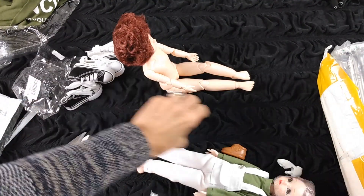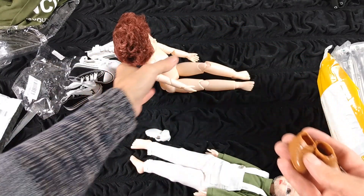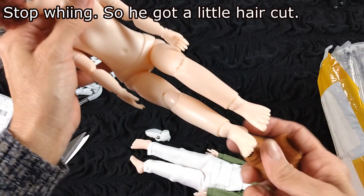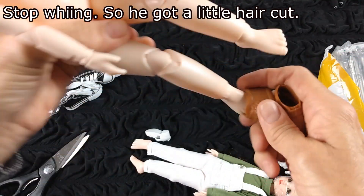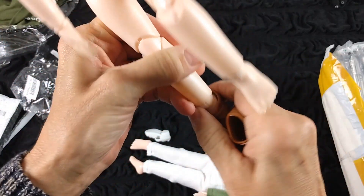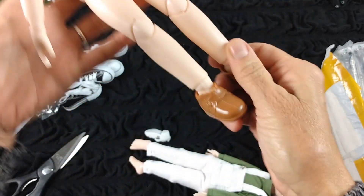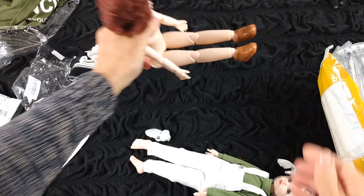Oh gosh, look guys, they came with different kinds of shoes — they're not pink shoes. He's got hair falling out. I cut his hair. I order so much stuff I can never remember exactly what it is that I ordered. But I thought he came with clothes just like her, but maybe not, so I'm not going to say for sure. Those are kind of cute little shoes — little plastic shoes.